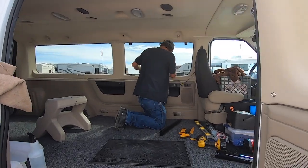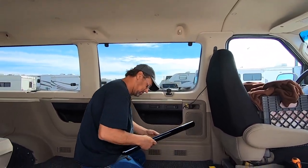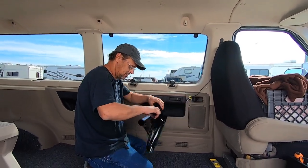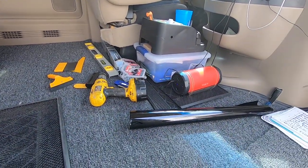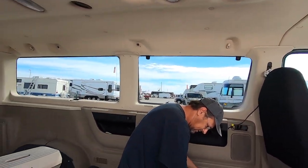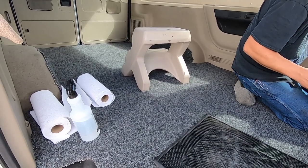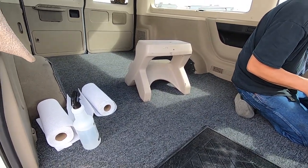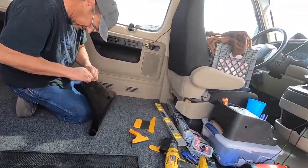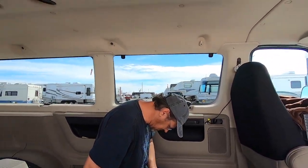Hey, look who showed up and is going to help me with some window tint — it's RV Prepper Wayne! We're going to tint these windows and make it cool in my van. Check out that carpet — isn't that pretty? That video you just saw was about the carpet. Well, we're going to get busy and I'll keep filming. We'll be back.